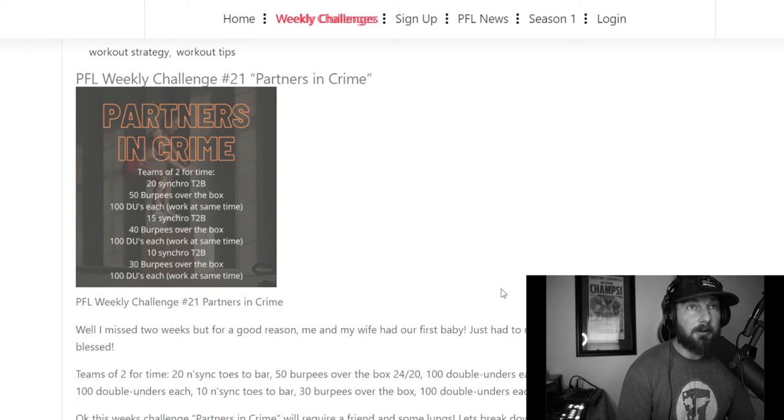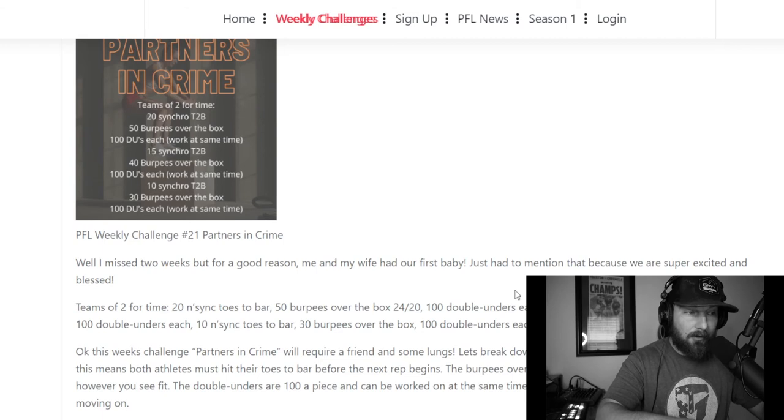Yes, a team that can do 20 unbroken together will have an advantage, but you can make it up with a smart strategy on burpees. It comes down to consistency throughout. A lot of people run and gun in round one and can't maintain it. The numbers do drop — burpees go from 50 to 40 to 30, and toes-to-bar go from 20 to 15 to 10 — so I'm always looking for a maintenance pace through rounds one and two leading into that third and final round.